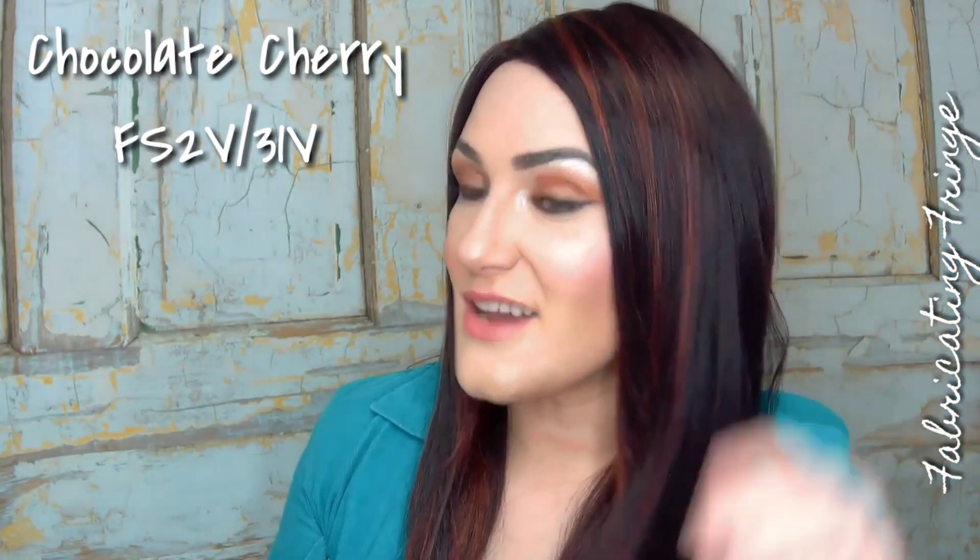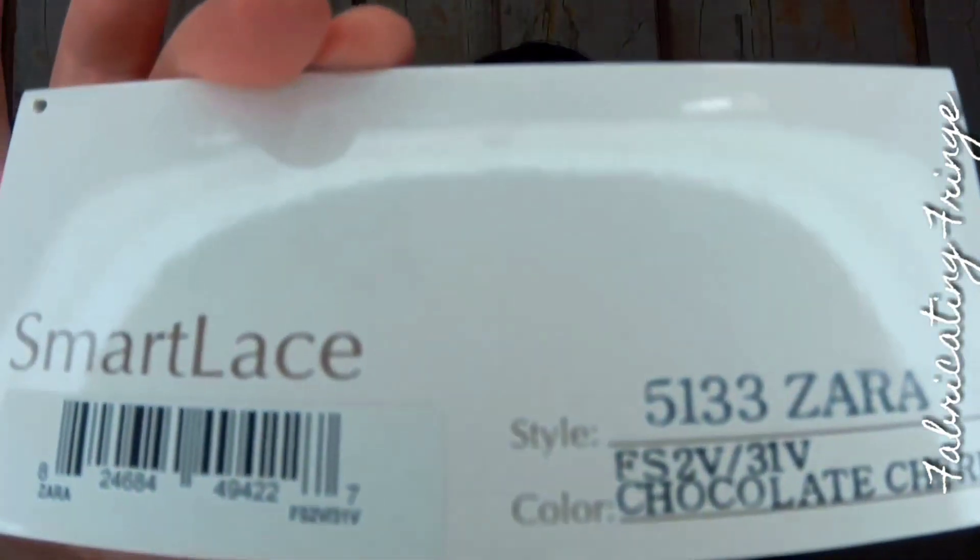Here is Chocolate Cherry Zara — that code is FS2V31V. What do you guys think? For a wig of this length and of this age, I think it actually looks pretty good. She's only had one steaming and I'm quite impressed, because as you guys know, long wigs can be a little scary in terms of how they hold up. I wore her to a function the other day and I thought it looked great.